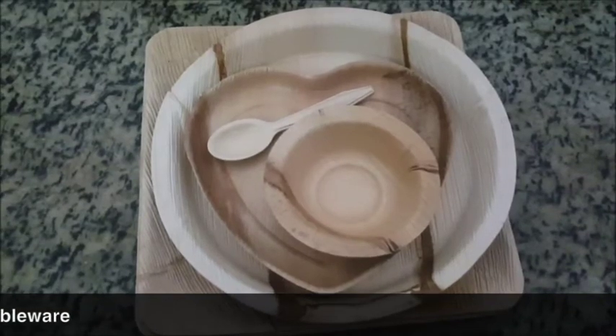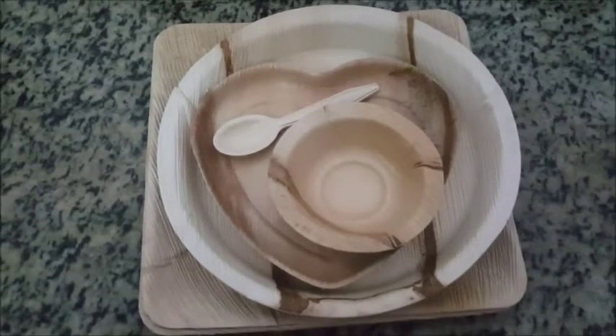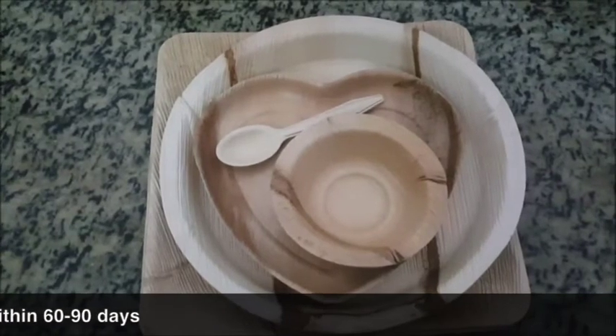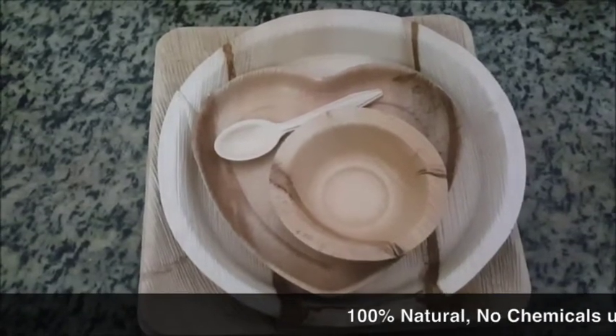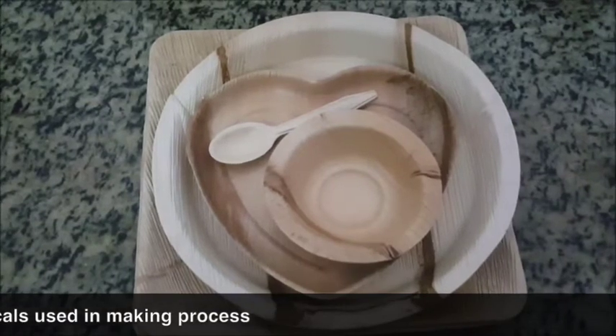This is completely eco-friendly and you can eat it. And when you peel it, it becomes completely decomposed. It's made from areca palm tree leaves. It's organic, natural and friendly. It's special that it is microwave-safe and freezer-safe.